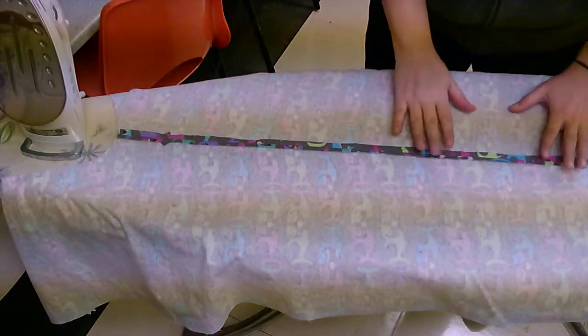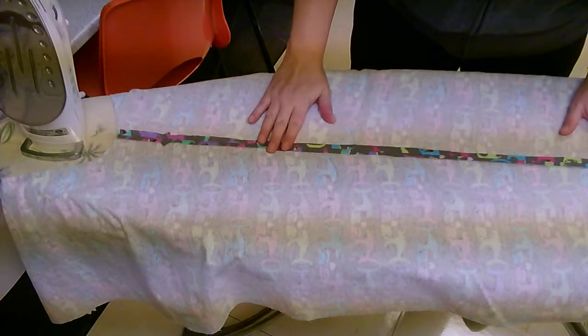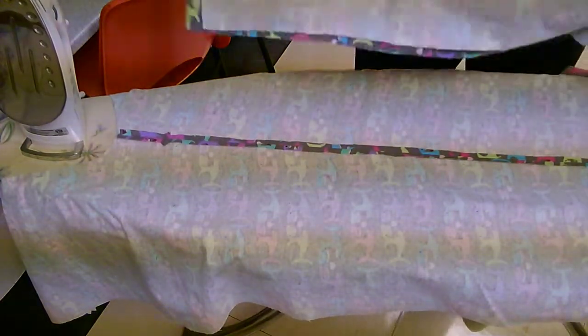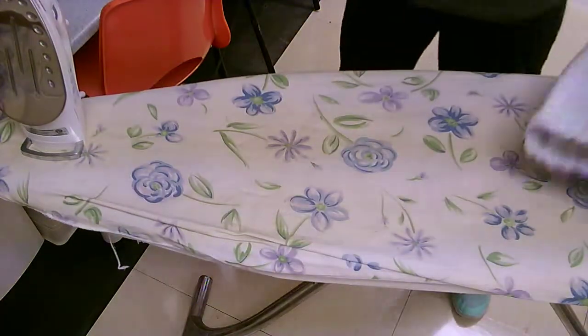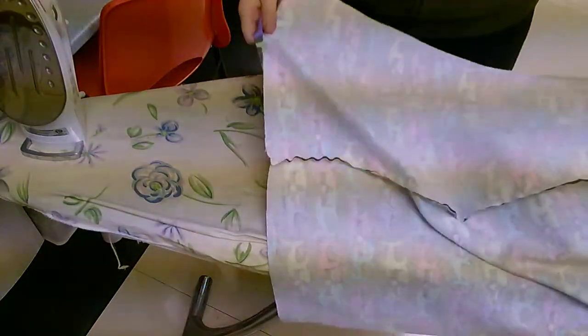Once you have both of your inside seams sewn, you're gonna want to press the seams flat like this. To do that, you take one of your patterns and open it up so that the front, the right sides are facing down on your ironing board.